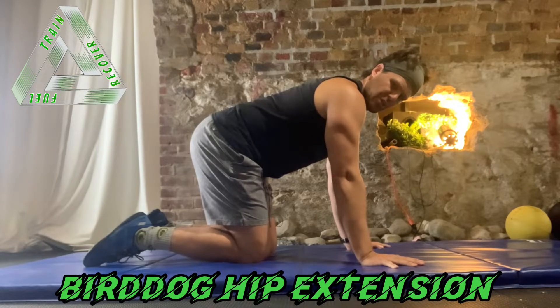Hey guys, this is the bird dog with hip extension. I'll show it to you, then I'll coach you through it.